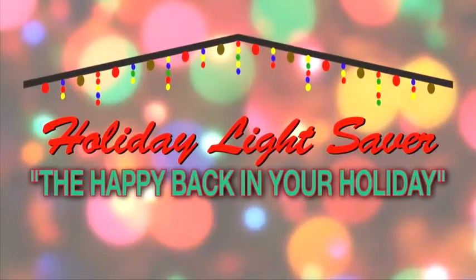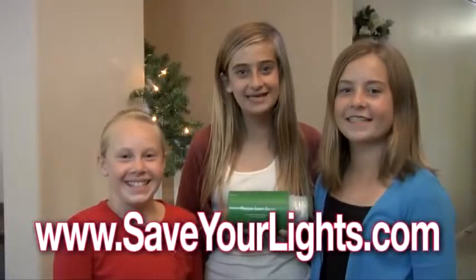I'll never have to untangle lights again. I cannot believe how easy and simple it was to use the holiday lightsaber. Put the happy back in your holiday and order the holiday lightsaber today. Made in the USA.